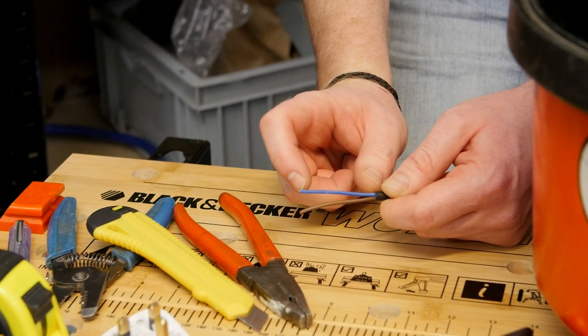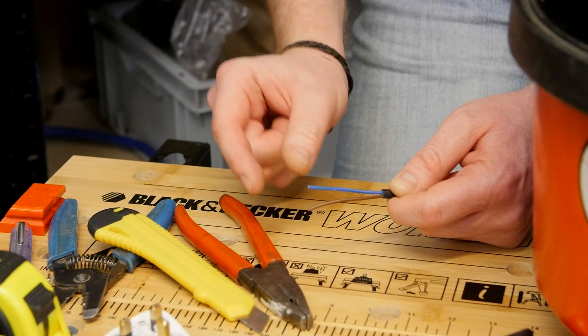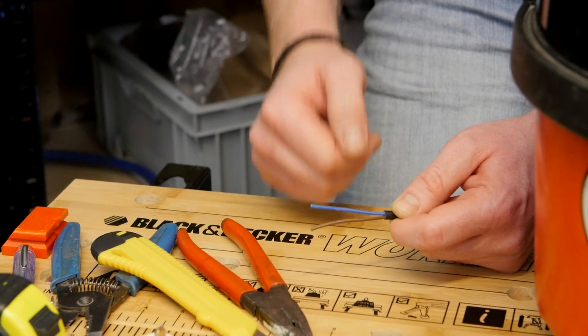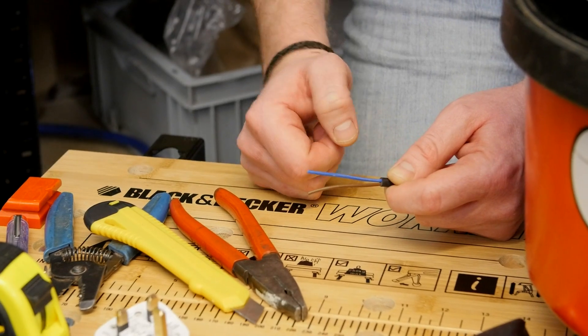I've taken 50 millimeters off the cable because if there was an earth wire it would need to be around 50 millimeters longer than the neutral and the live. As there isn't an earth wire in this cable, I'm going to trim both these cables back by 10 millimeters.